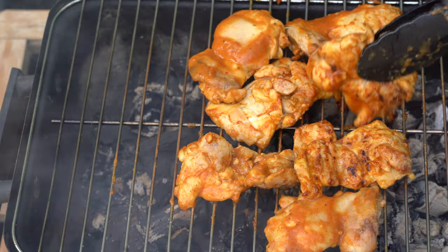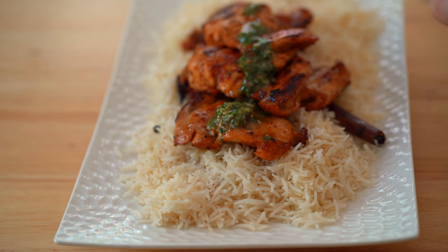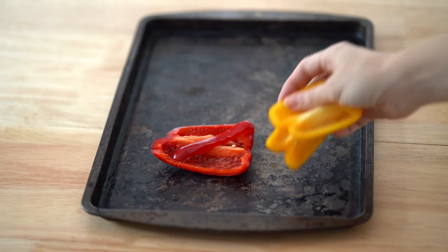This might easily be one of the best chicken thigh meals I've made in a long time, and I hadn't cooked for five months, so getting back into it has just been sheer joy.